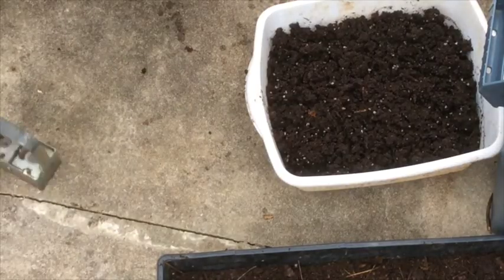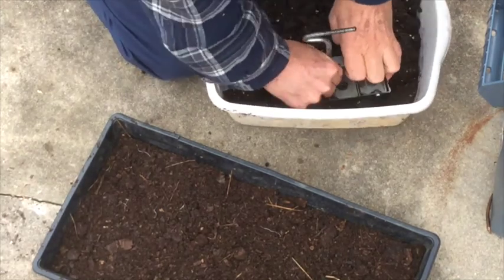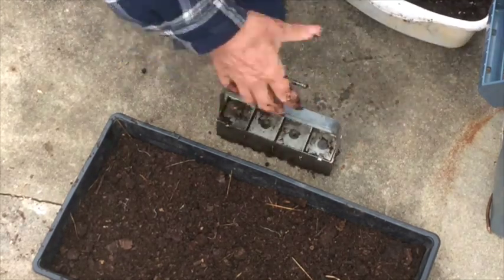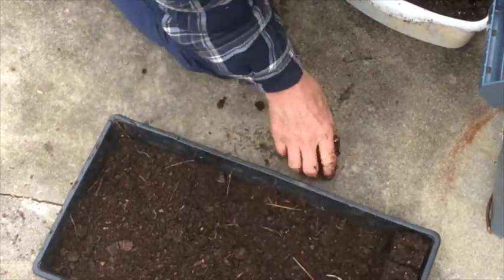I have put about a half to three-quarters of an inch of well-rotted compost in the bottom of this 1020 tray. And now we're going to fill it up with the soil blocks that we're making.